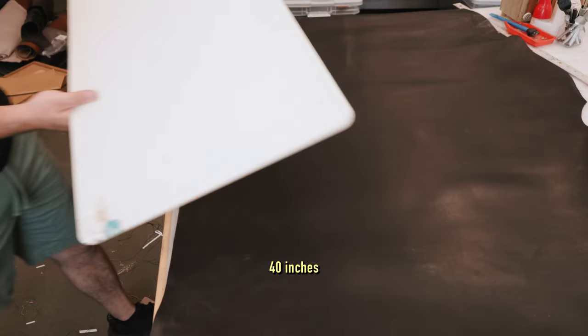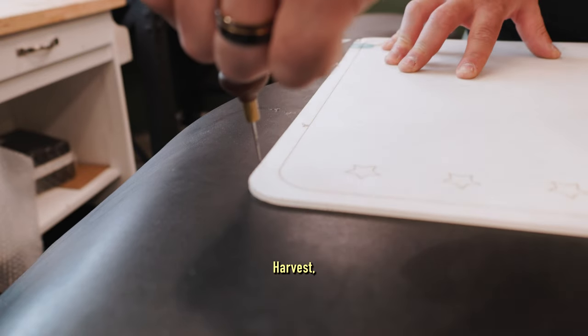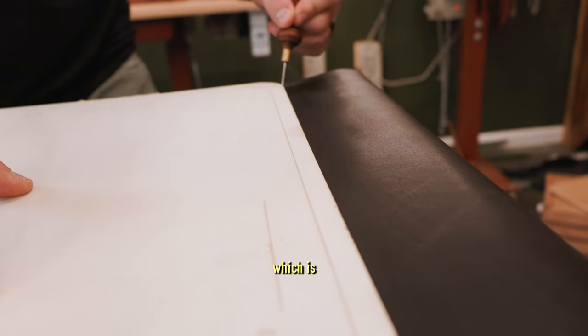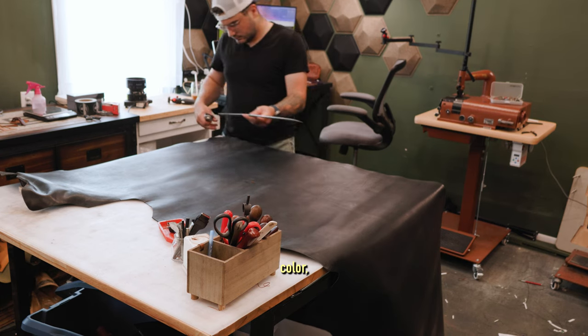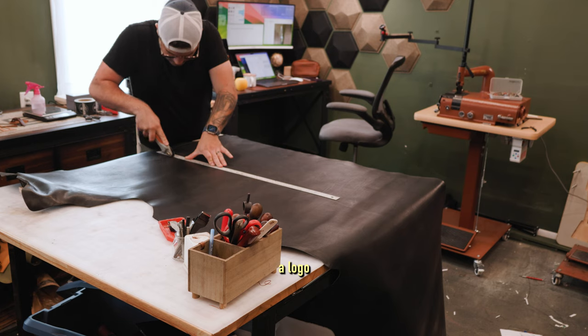This is going to be 16 inches by 40 inches for the larger desk. It's made of black harvest full grain pull-up leather, and I'm pairing it with a dark brown stitching, which is a customer design request. If you don't know by now, you can design your own product on my site — you pick your leather color, you pick your stitching color, and there's optional free laser engraving if you want a logo or a name.